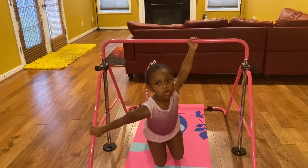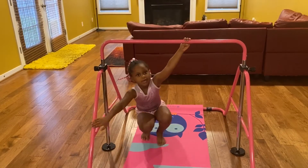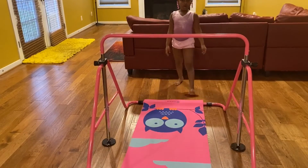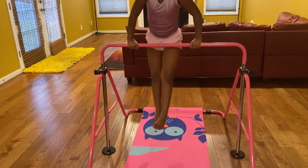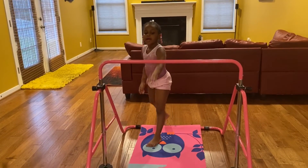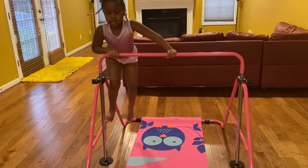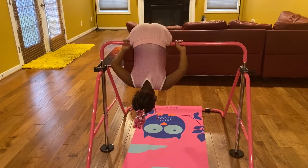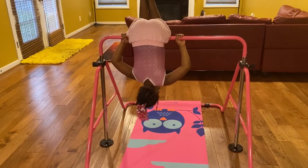Those four rolls are easy to do. So you just want to do this. And then you jump. And then you do that. And then you jump down. And then you do this.